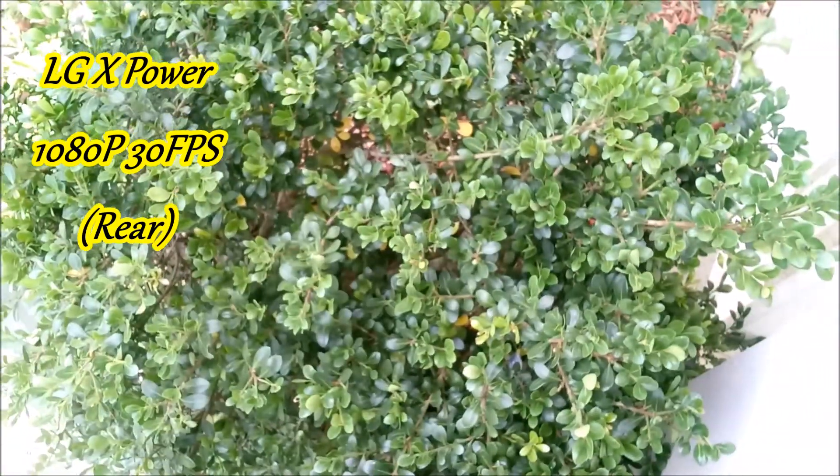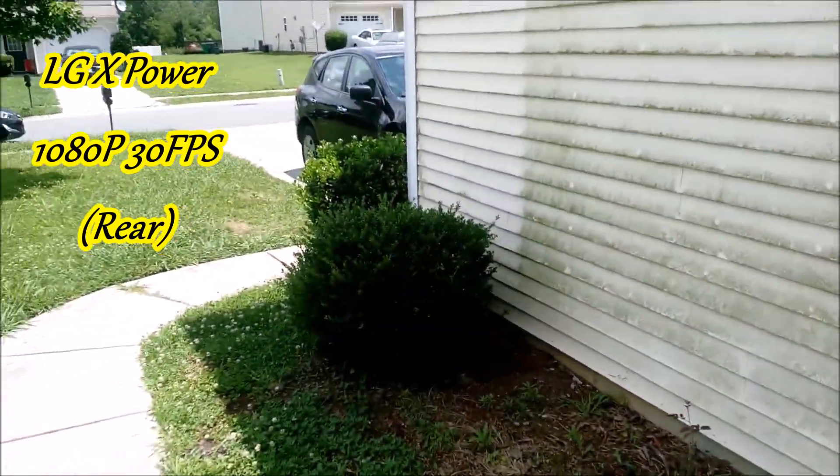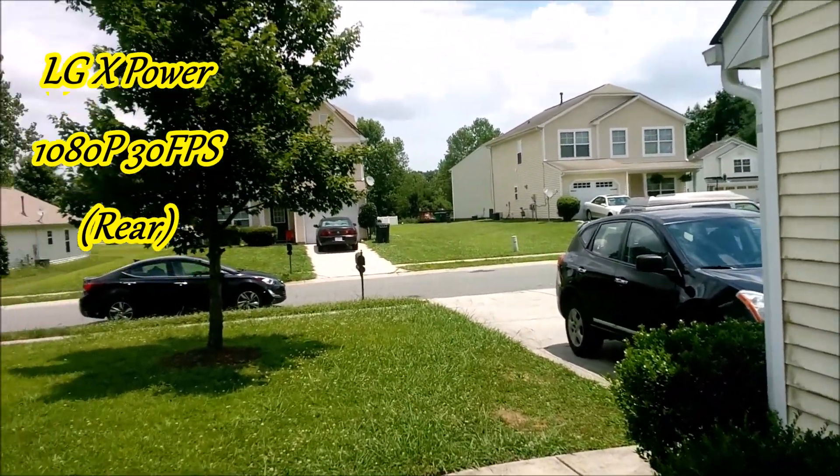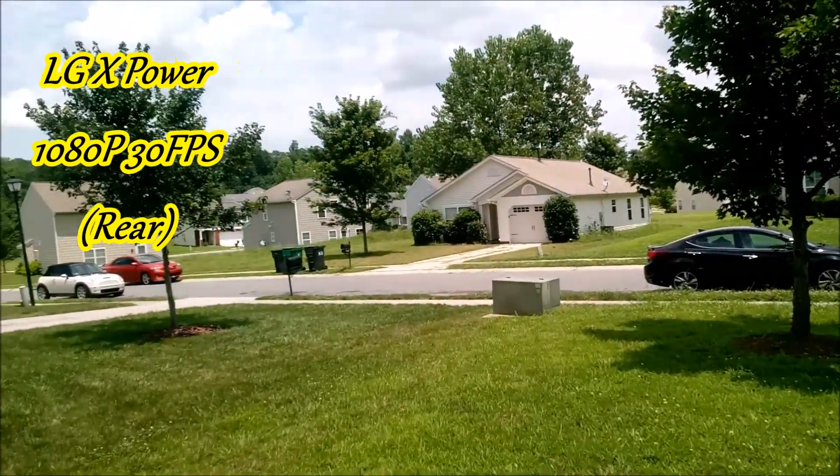I'm actually going to be returning this device because it's as good as advertised. The battery definitely lasts a long, long time.